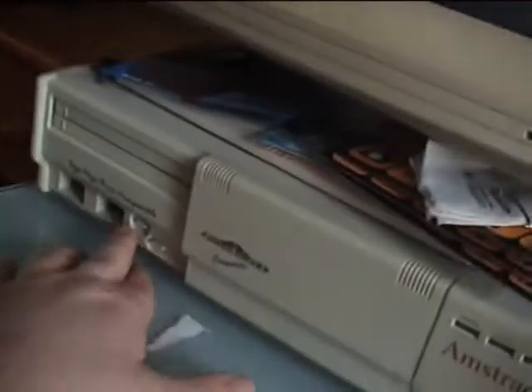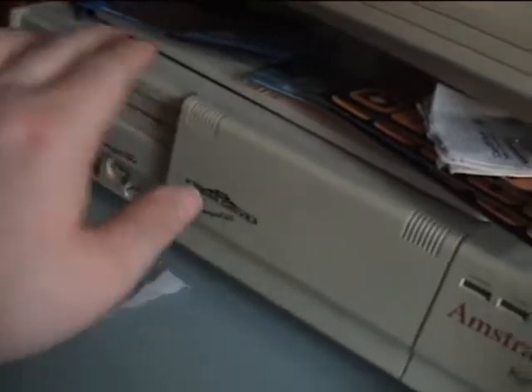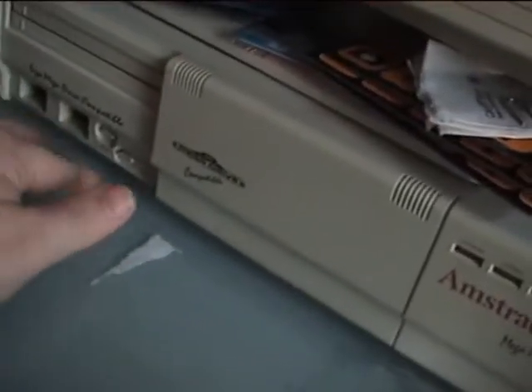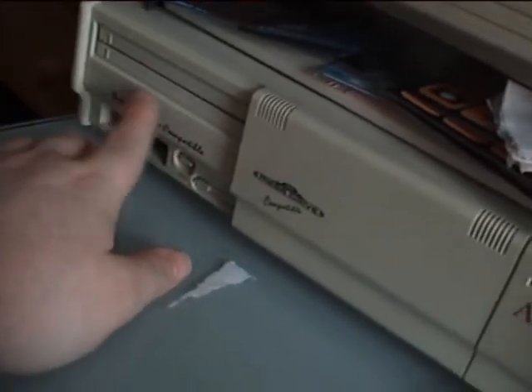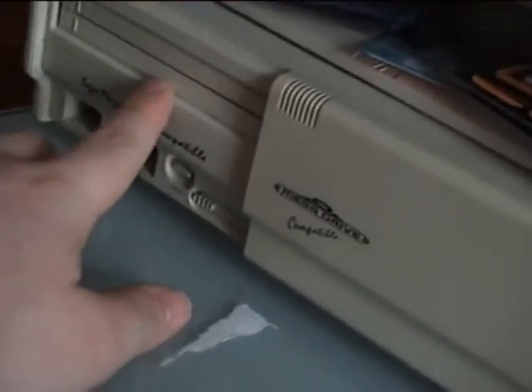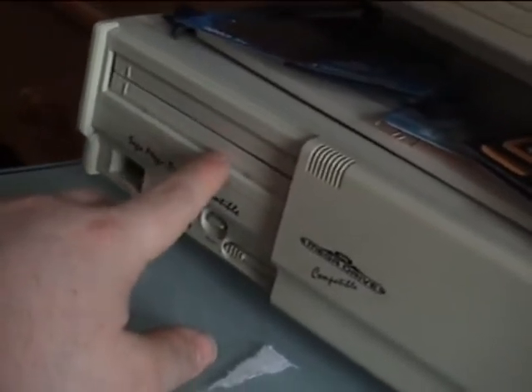It would only work with a PAL Mega CD, which is a shame, because I'd love to do a region mod on this — where you hold down reset to change regions. That would be awesome if you could do it on this, but I don't think anyone's actually achieved that. These are actually super rare to mess with.